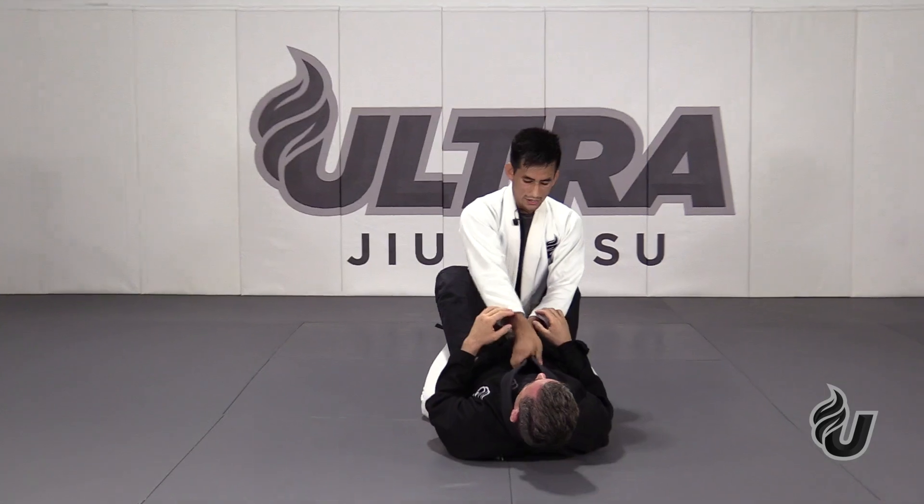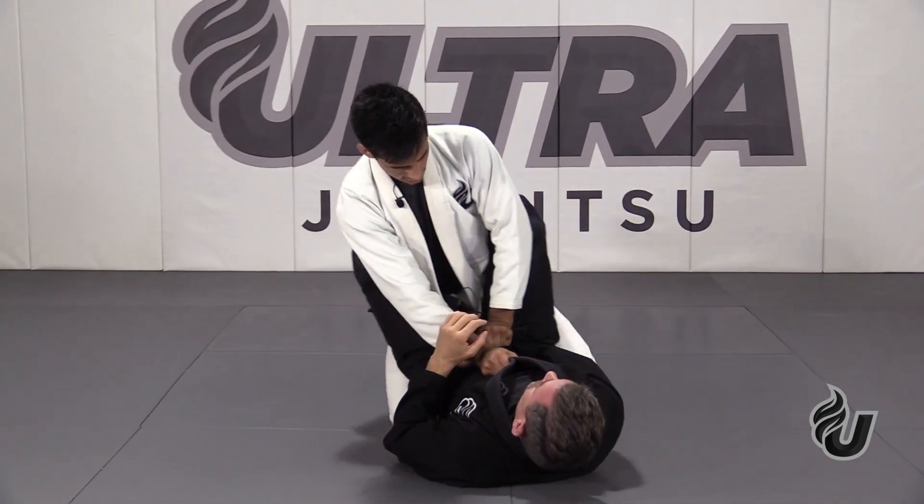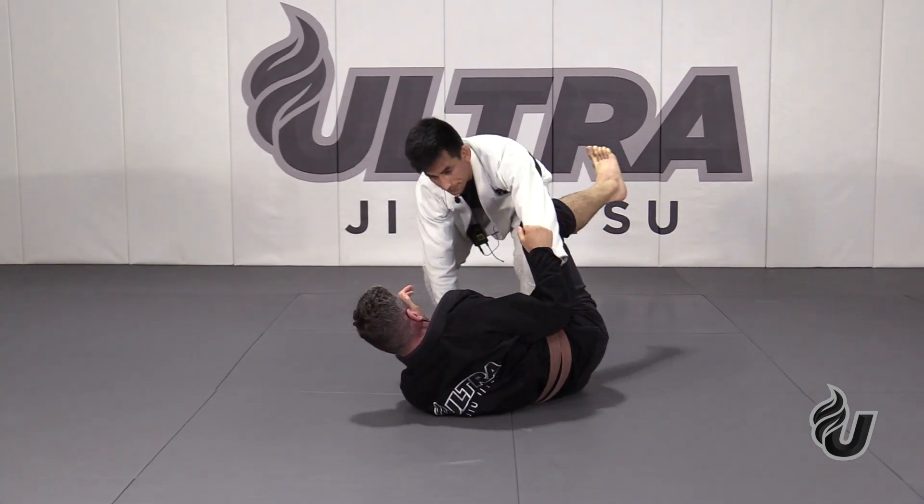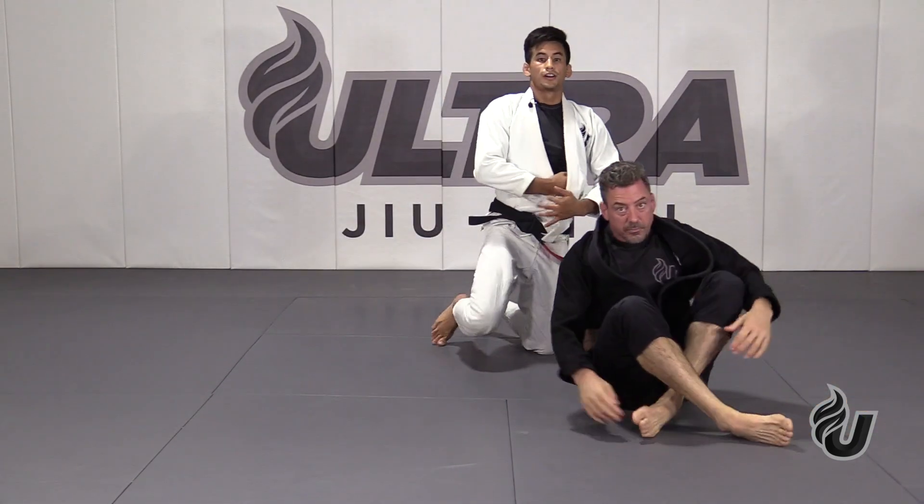One more — here, here. That's how to escape the closed guard.